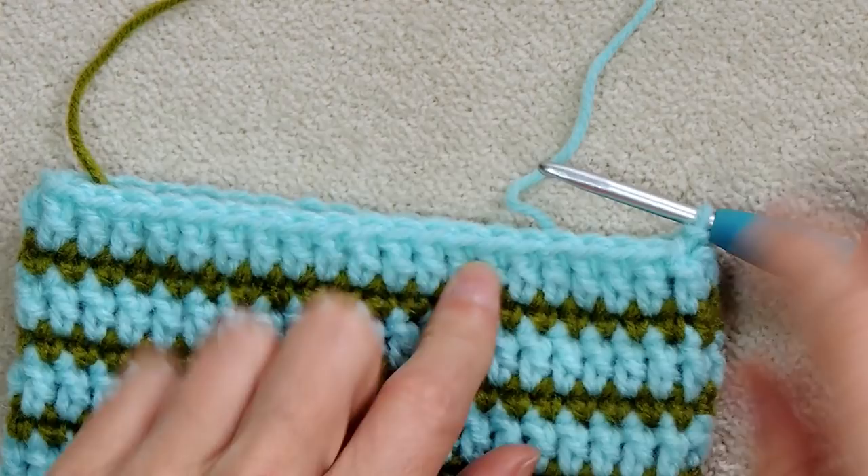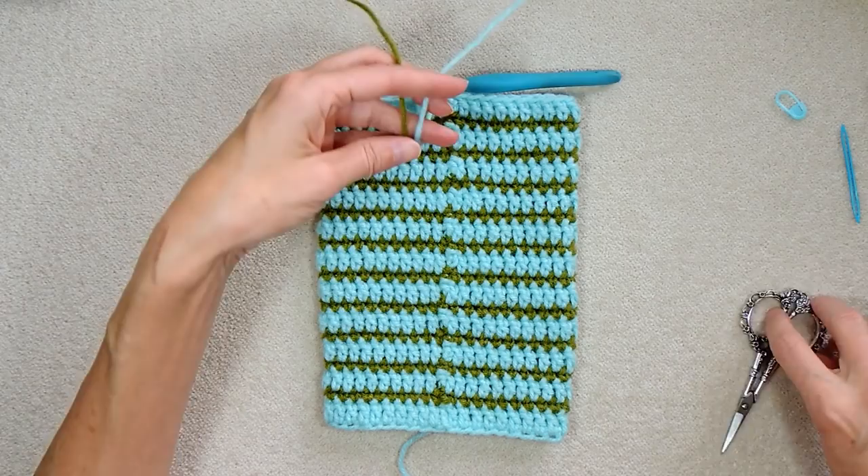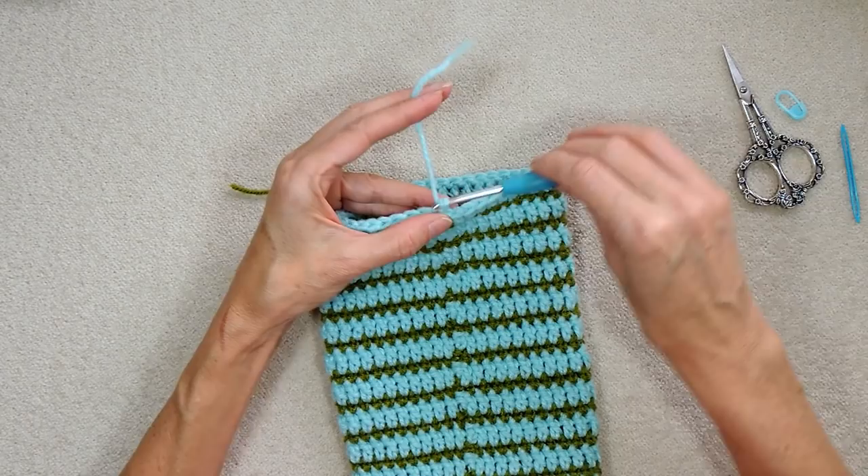We've done our 11 rows. Now we can cut these two yarns — leave enough of a tail to make a knot. Chain one with the working double crochet yarn and pull it through, then tighten it down to make a knot.